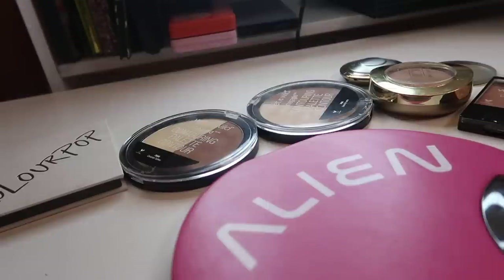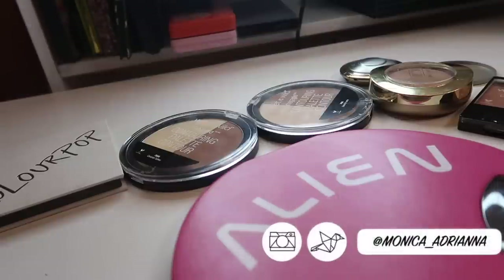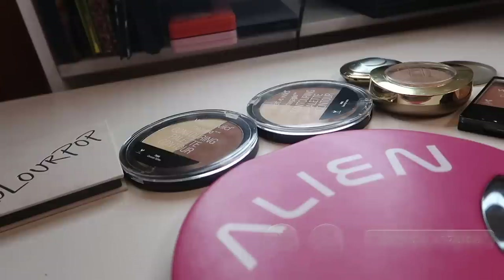Hey guys, welcome back to my channel, or if you're new, welcome! My name is Monica and today I'm doing another depotting video with quite a few products that I'm super excited to depot — trying to figure out how to depot because some of these are actually pretty challenging, and I might have to repress a couple of things.